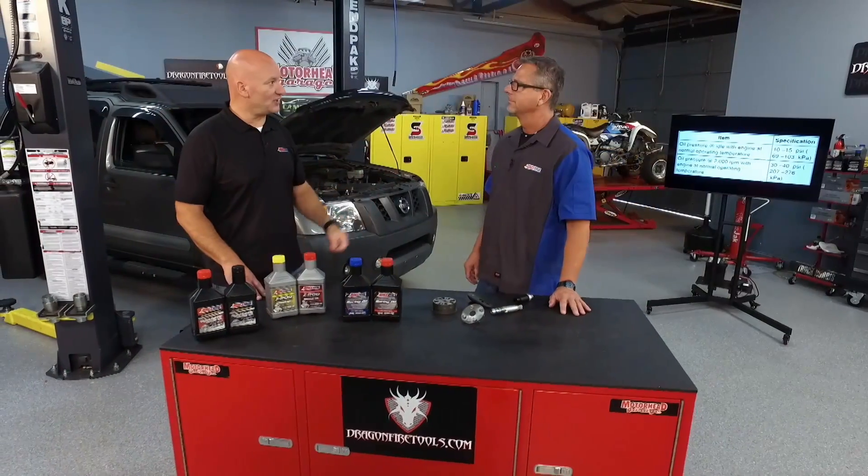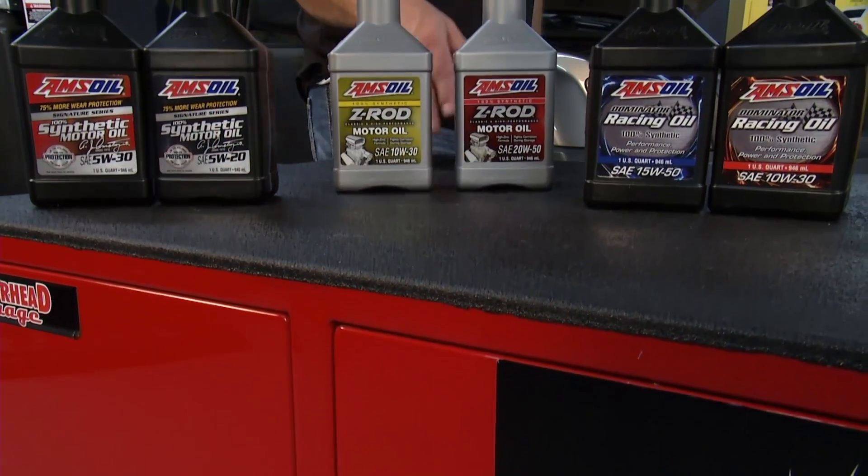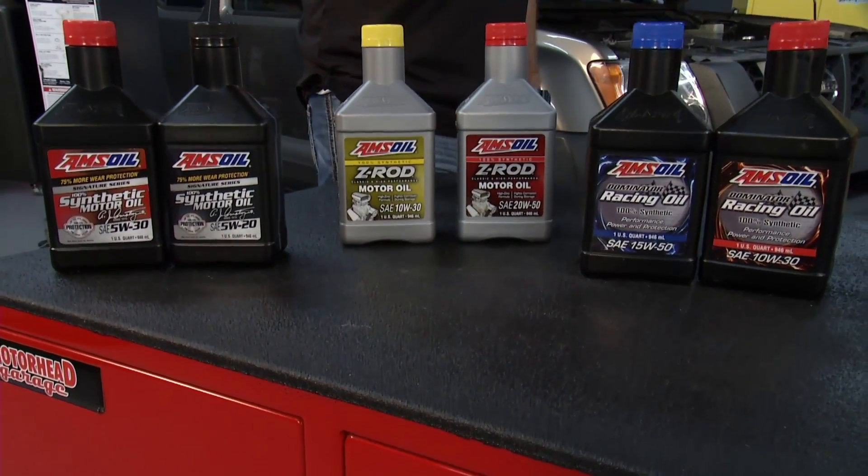When you think about that oil pressure loss — I had a Dodge, and the manufacturer called for three to five PSI at idle oil pressure. Not a good thing. You want to make sure that you're built properly, providing that protection.